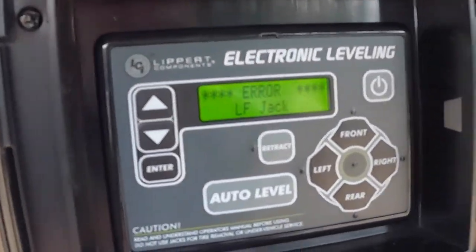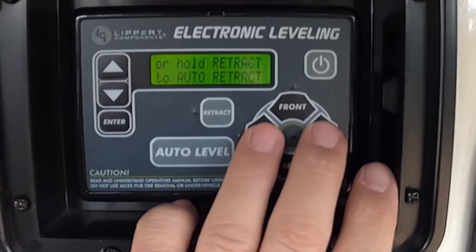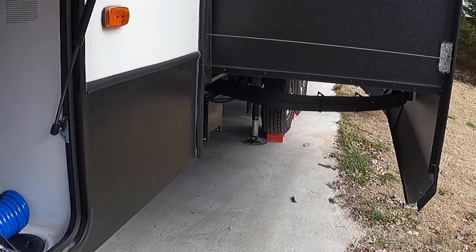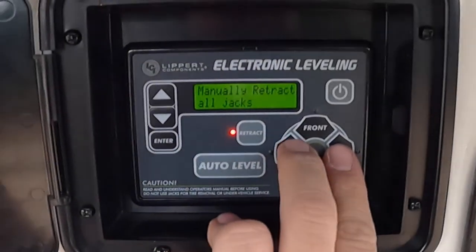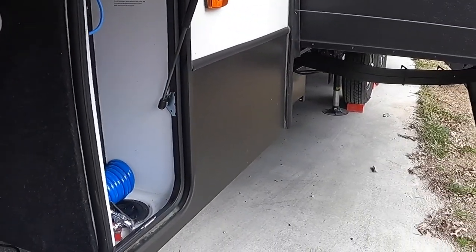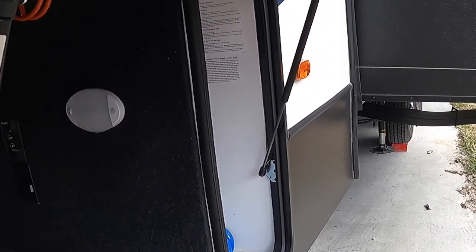It's still showing an error, which is totally fine — we're trying to figure out if pressing those two buttons works. Now that jack's coming down, and the other jack is coming down as well. We're going to manually retract those jacks. We hit Retract, that light comes on, then we press both and hold them to back them up until the jacks get all the way to the top. We're rehoming those jacks.